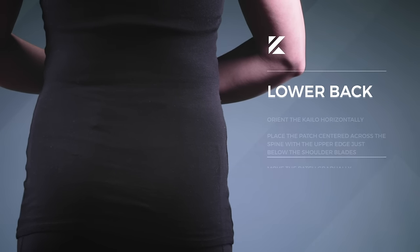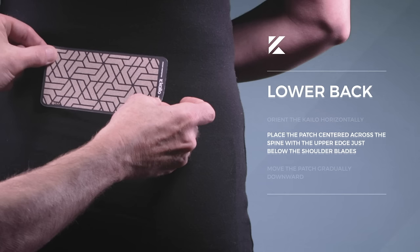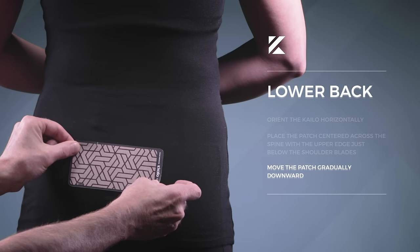For pain located around the lower back, orient the Kylo horizontally and place the patch centered across the spine with the upper edge just below the shoulder blades, while moving the patch gradually downward.